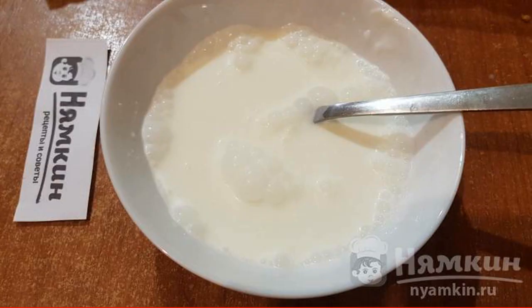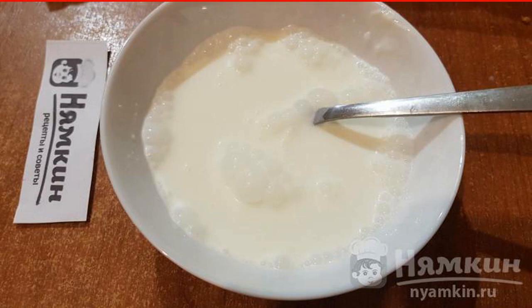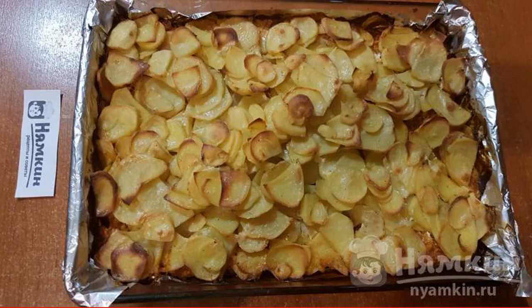Prepare the sour cream filling: put sour cream in a bowl, then add 250 ml of water at room temperature and mix. Pour the filling evenly over the entire surface of the casserole. Bake in a preheated 180-degree oven for 1 hour.